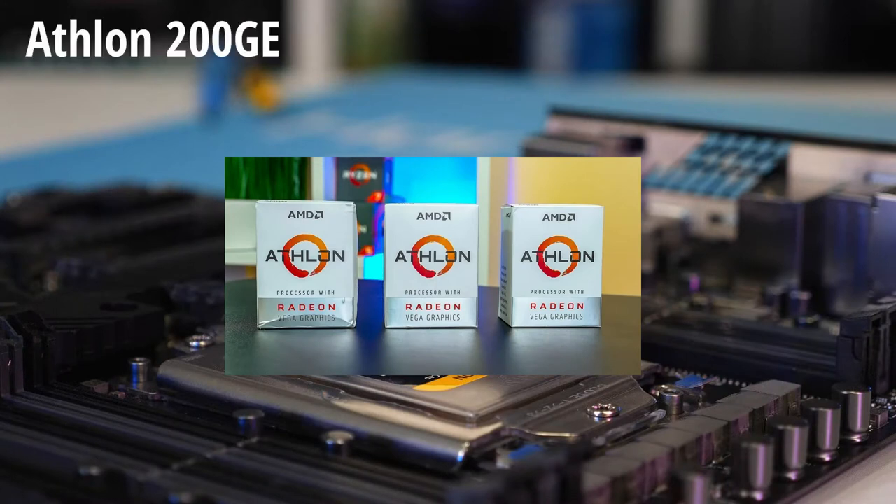The Athlon 200, the 200 Raven 2, the 220, the 220 Raven 2, the 240, and the 240 Raven 2, the Athlon 3000, and the Athlon Pro 300.